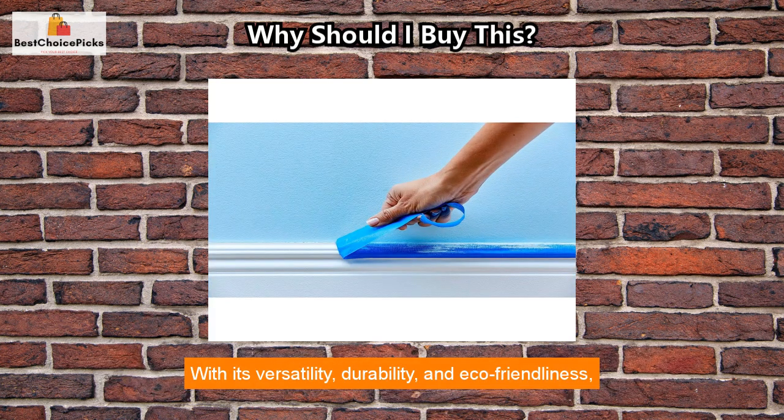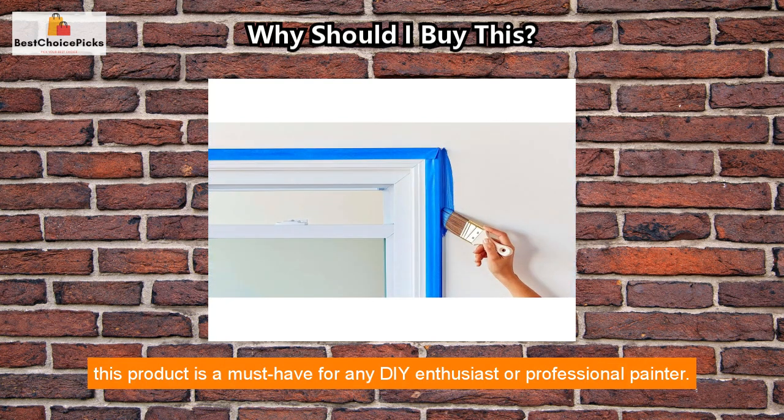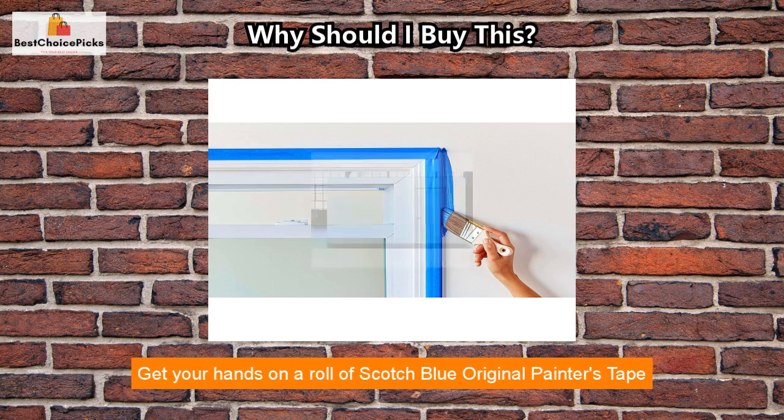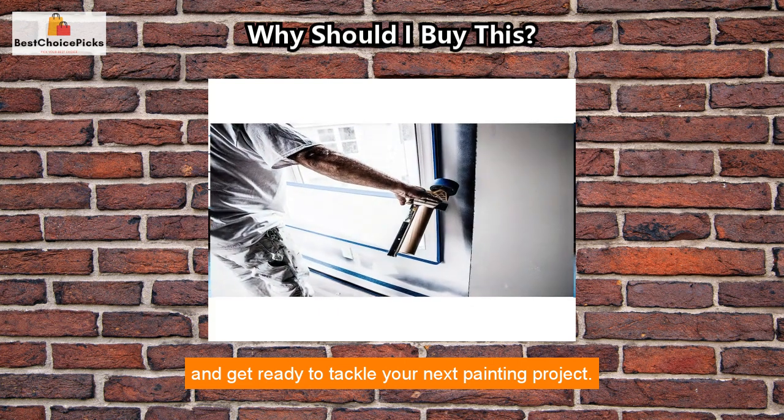In summary, Scotch Blue Original Multi-Surface Painters Tape solves the problem of protecting surfaces during painting and ensures that you achieve a clean and professional finish. With its versatility, durability, and eco-friendliness, this product is a must-have for any DIY enthusiast or professional painter. Get your hands on a roll of Scotch Blue Original Painters Tape and get ready to tackle your next painting project.